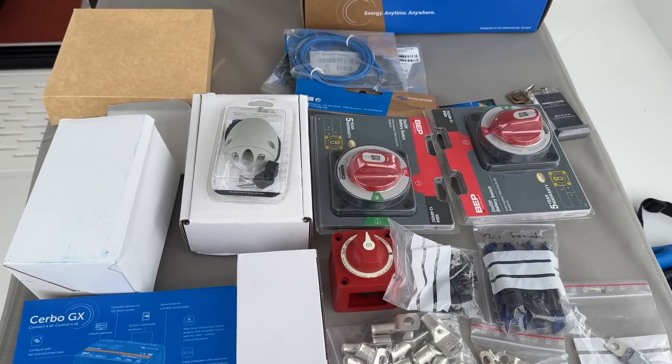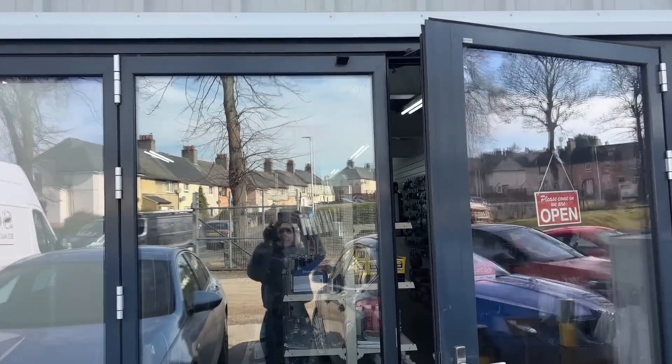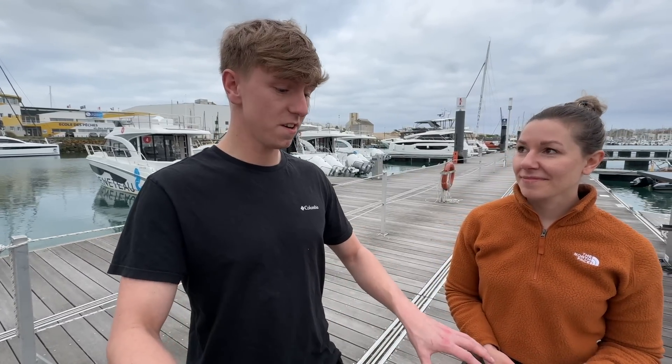We are installing everything from additional batteries and charge controllers to an inverter and battery shunt. Kieran from Vision Marine has joined us for the weekend. He explains that Ruth came into the shop a couple of weeks ago with a basic design, he looked at how to improve it, put it together and came up with a plan. They're on a bit of a time crunch so he agreed to come out, as he's done installs on boats before. Now we just have to take the boat apart a bit and see how it's put together.